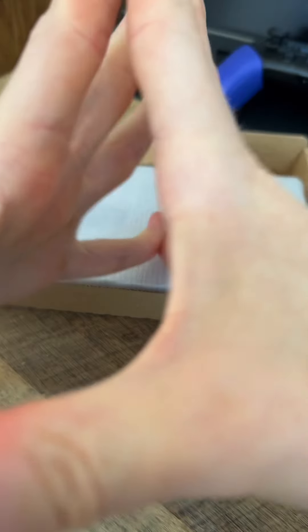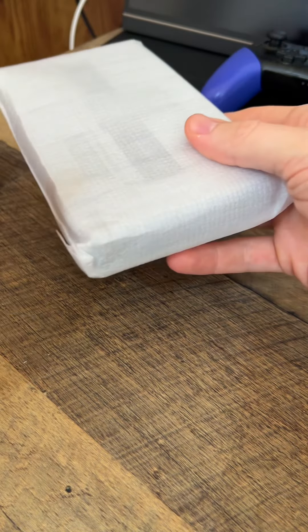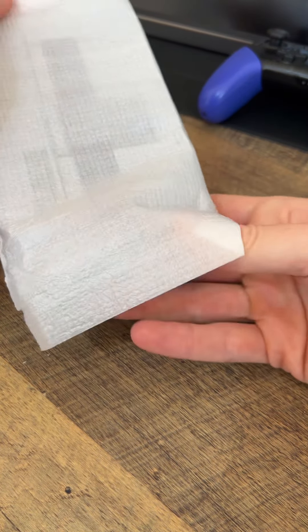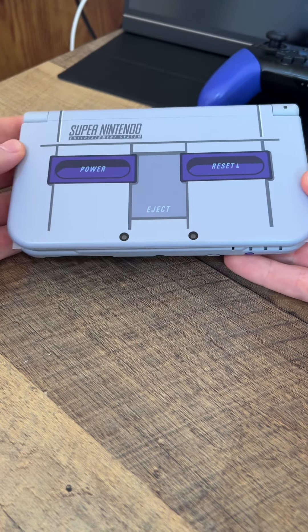And now for the good stuff. This is what the 3DS XL would look like if you just got it fresh from the factory, coming in this little protective sheet. Let's slide it on out and here is a Super Nintendo 3DS XL.